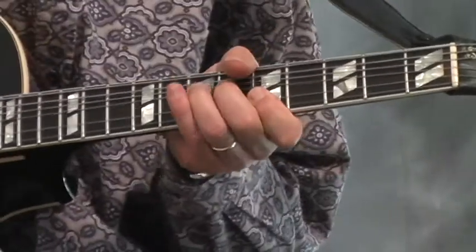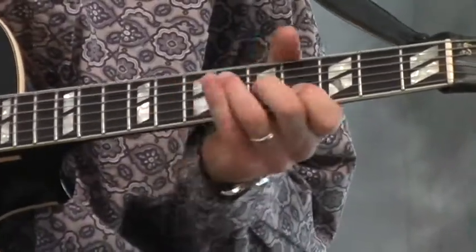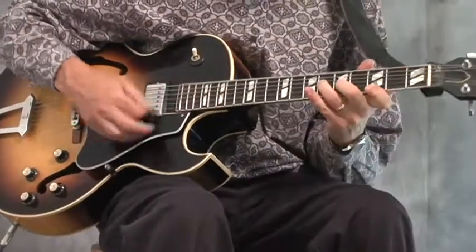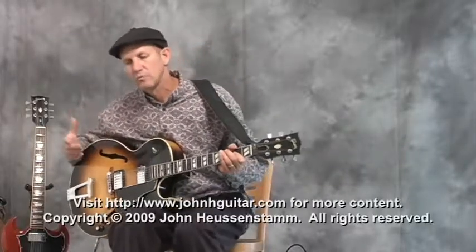Here's a combination of all those things. That's double stops in the style of Chuck Berry or basic rock and roll type things.